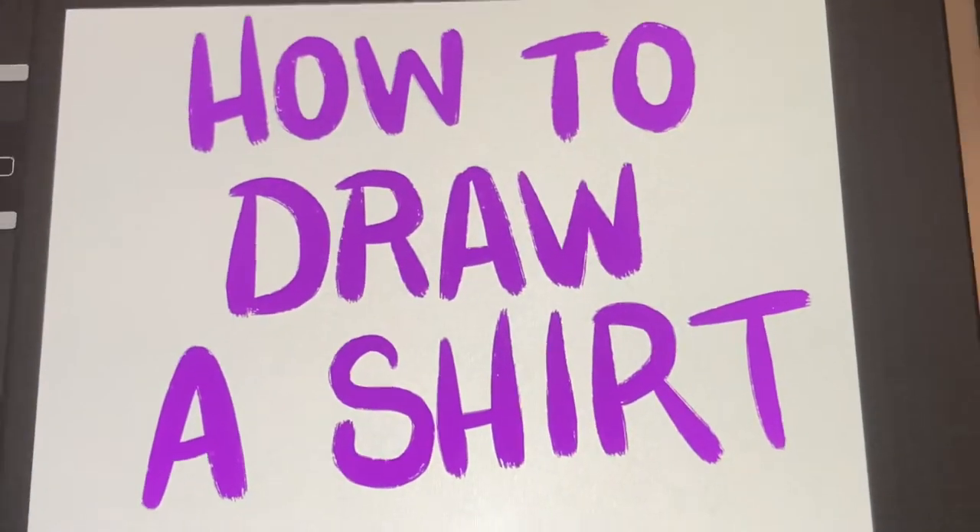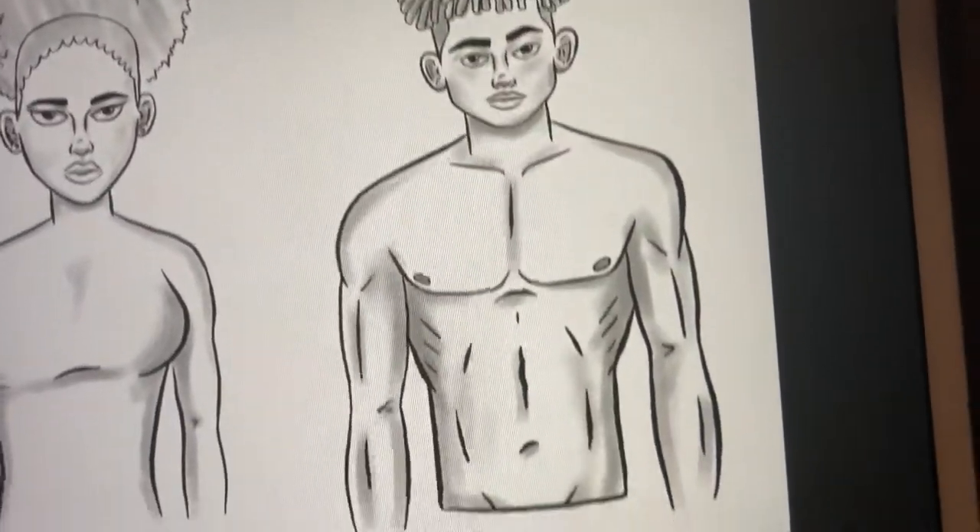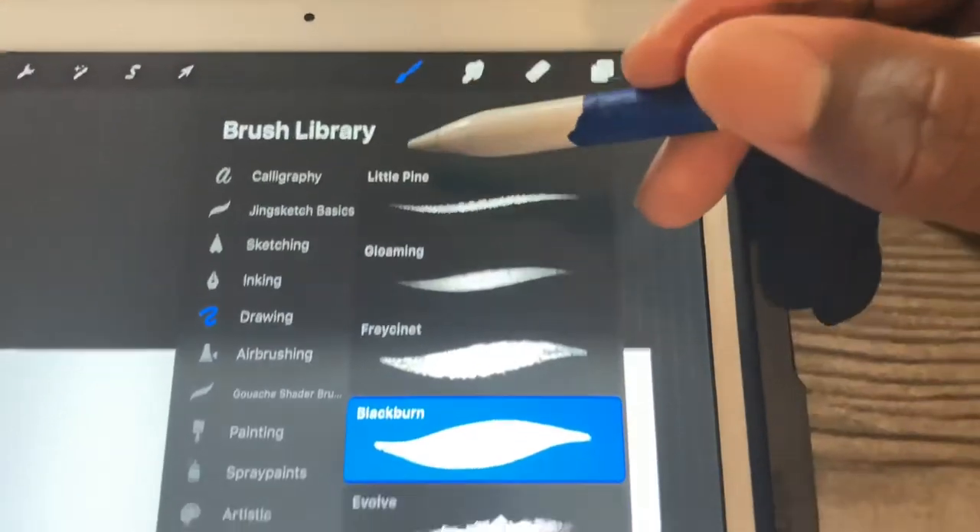What's good? Today we are gonna learn how to draw shirts on characters. We got our two models — male and female — so let's get it cracking.